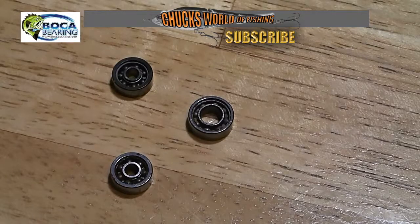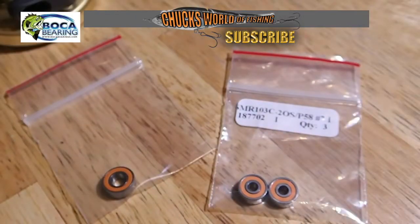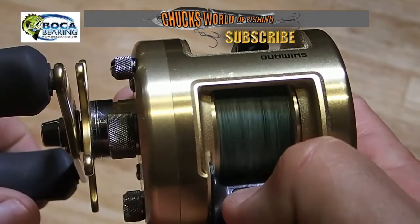Today we're replacing the factory bearings in my Calcutta 201B with a set of ceramic orange seal bearings from Boca Bearing. I'm throwing them in my Calcutta and going to see how they work out.